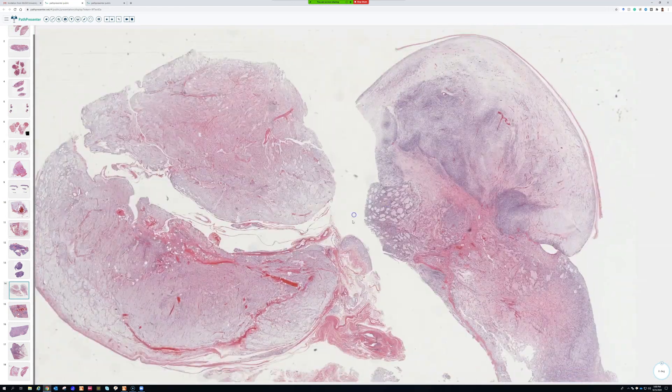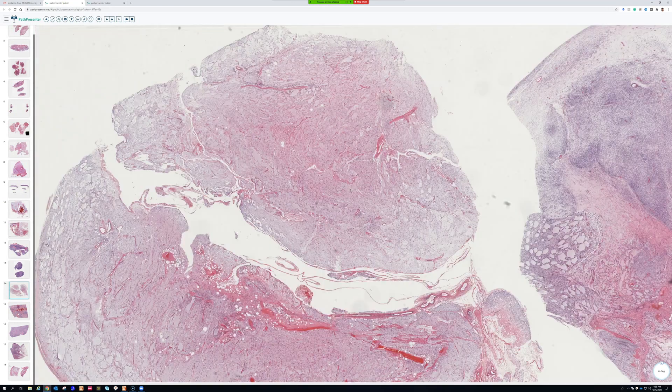The thigh is by far the most common site — deep muscle of the thigh of a middle-aged or young adult. Liposarcoma of any sort is very rare in children, but when they do get liposarcoma, the type is almost always myxoid liposarcoma, and that's a diagnosis I want molecular confirmation on.